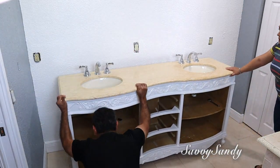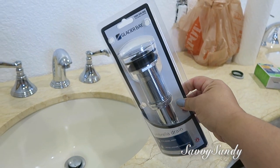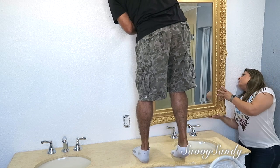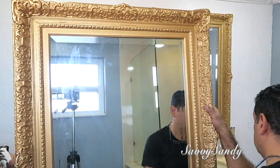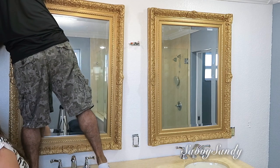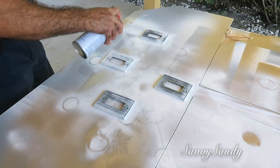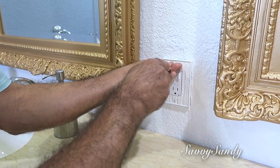Una vez que estuvo todo seco, pusimos el mueble y mi esposo quiso cambiar la parte del drenaje de los lavamanos. Los compró por Amazon — yo les dejo los enlaces acá abajito — este estaba más bonito, más moderno, brillante y por supuesto nuevo. También pusimos los espejos y mira qué lindo quedó el espejo ya con el marco de color dorado. Me encanta esta combinación con la parte blanca del mueble y también con la parte del mármol. Ustedes se preguntarán por qué no cambiamos las llaves de los lavamanos — en realidad estas llaves son un poquitico costosas y estas estaban en buen estado. Las tapitas de los outlets también decidimos pintarlas de color blanco, porque estas estaban muy buenas; no queríamos gastar en algo que ya lo teníamos, simplemente era cambiarle el color.